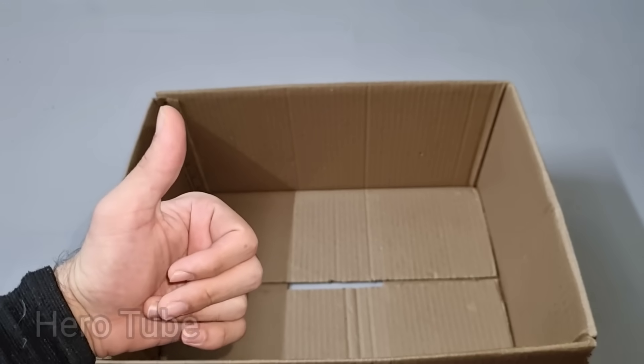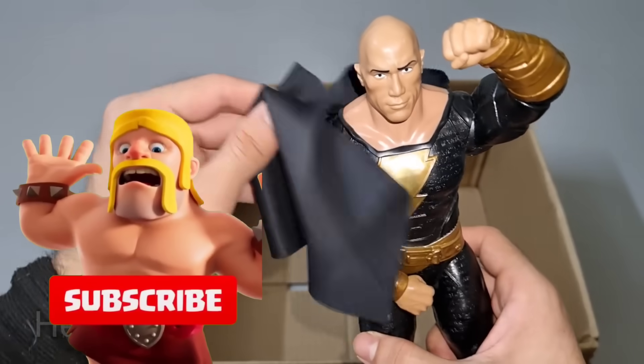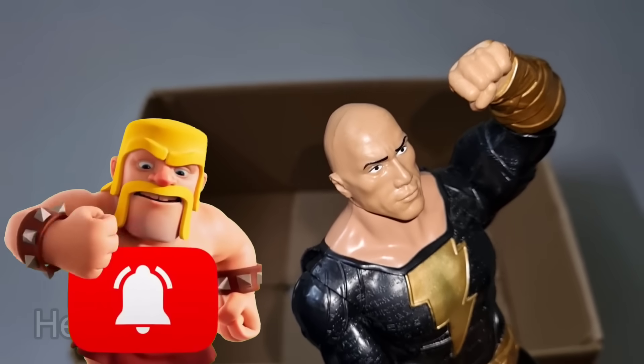That's all the ones inside! Okay guys, we'll see you in the next video guys. Like, share, comment and subscribe! Thank you guys, please subscribe, stay tuned for the next video. I am Black Adam!